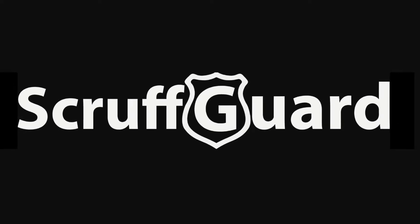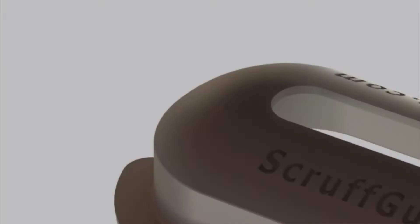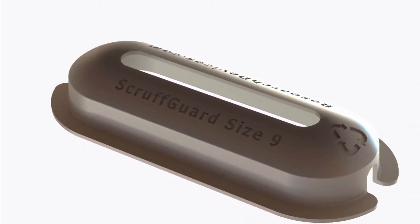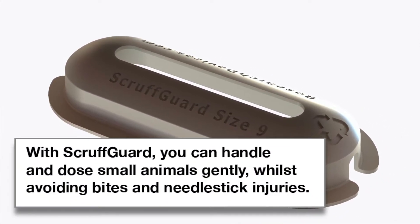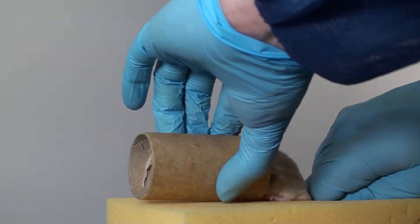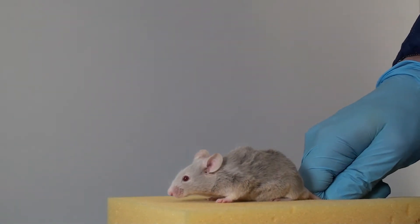DateSand would like to introduce you to the ScruffGuard. ScruffGuard is a tool designed and developed to make dosing procedures less stressful for rodents in veterinary practices or in research laboratories. ScruffGuard is different from traditional manual restraints and is very simple to use.